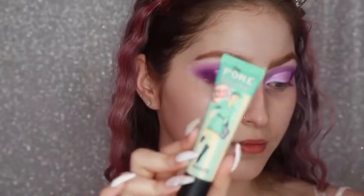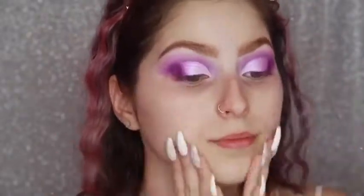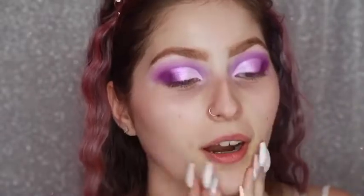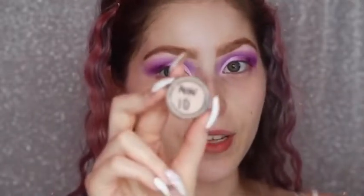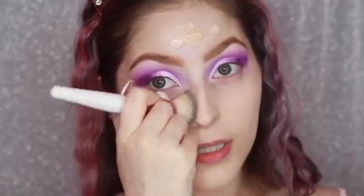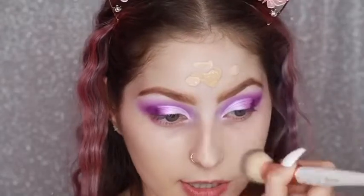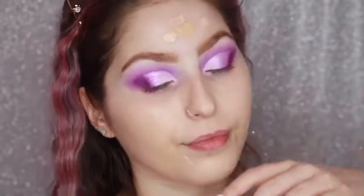Next I'm going to go in with the Porefessional — just the original Porefessional. I forgot how smooth this makes your face feel. Then I'm going in with the MAC Studio Fix Fluid in the shade NC15 and I'm going to mix it with the Studio Fix Fluid in the shade NW10. This is a sample — I find that the NC15 is just a little bit too dark for me so I got a sample of NW10 and mix them together. This is honestly one of the best foundations I've tried; I have quite dry skin and it's been great.